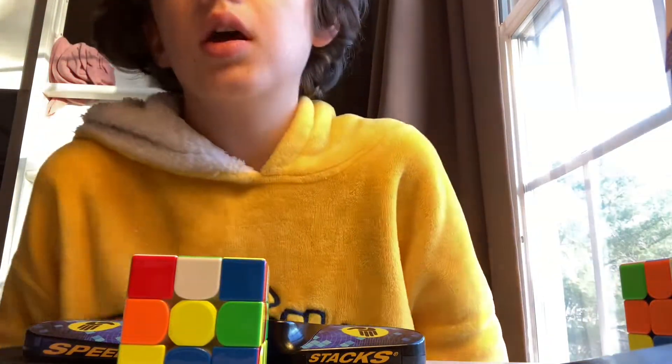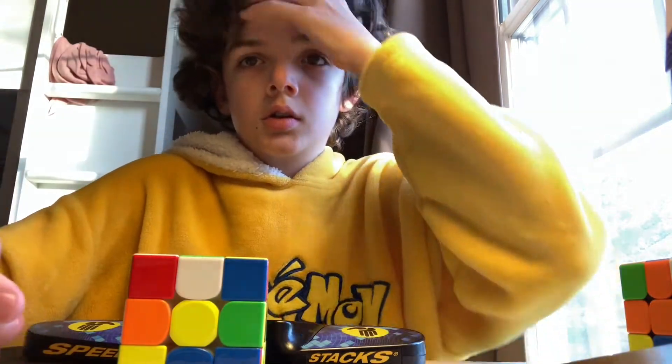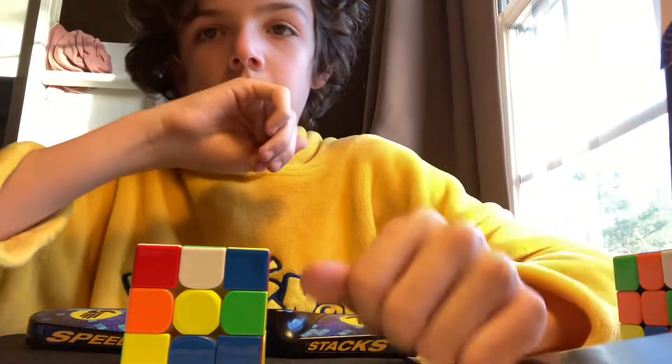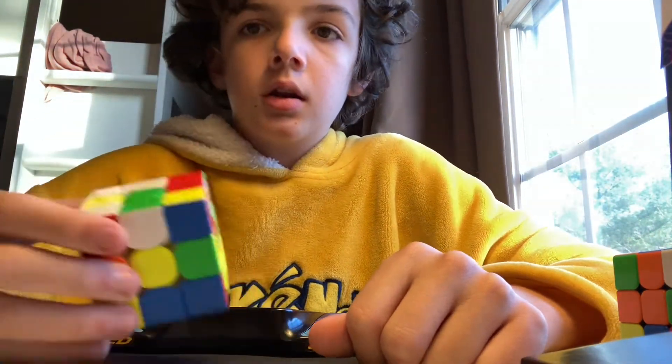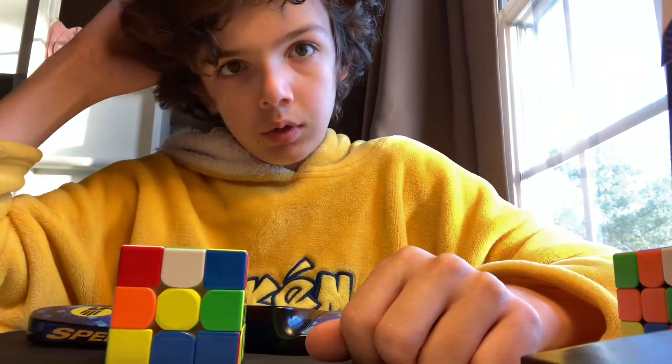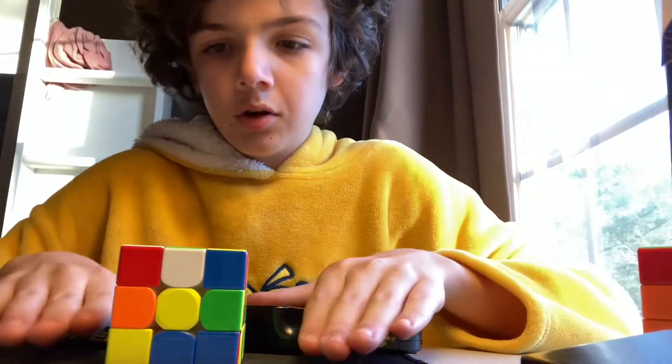Hi guys, so today I'm gonna be doing a 3x3 one-handed. If you guys are like old subscribers to the channel — I mean my channel isn't that old — but if you guys remember my second video, I'm pretty sure it was me doing it one-handed, and I got like 1 minute and 20 seconds. So I think I could do way better in this video, so that's what I'm gonna be doing. Let's just get into it.